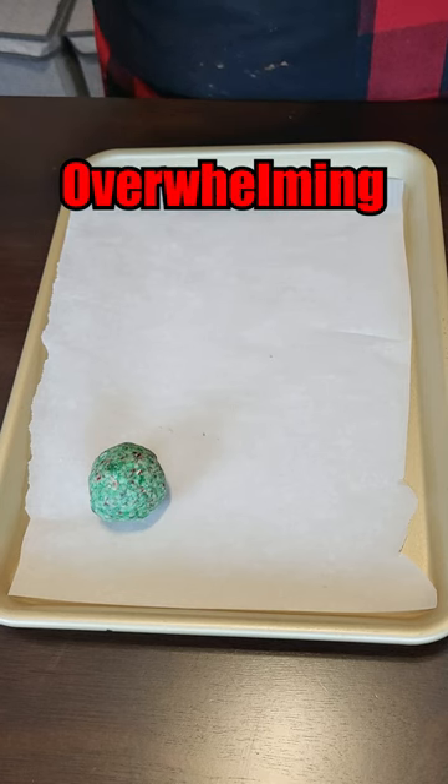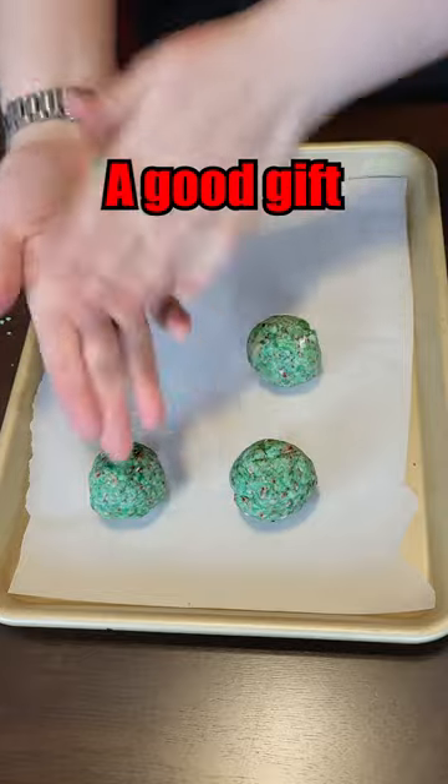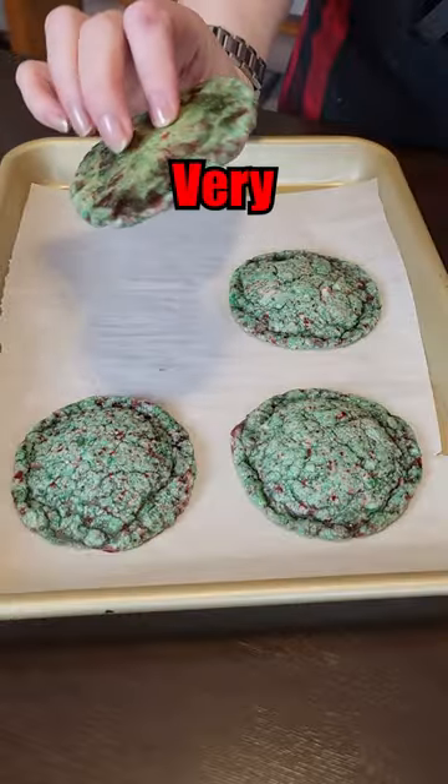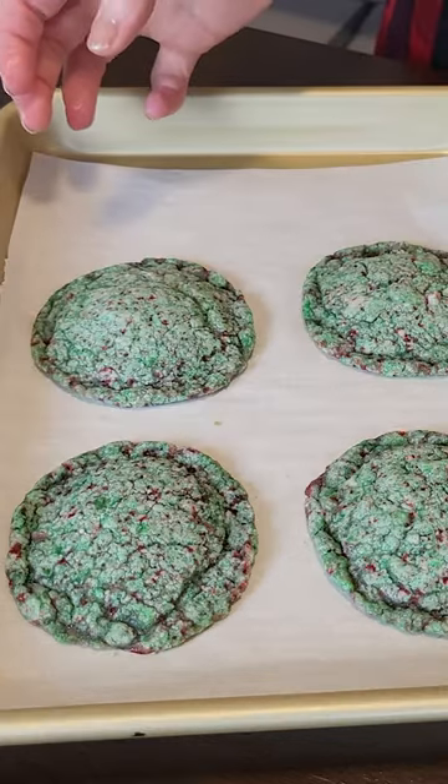All I smell is overwhelming mint. Santa better bring me a good gift this year or he's getting these. Not looking very snowball-like. They're very hard.